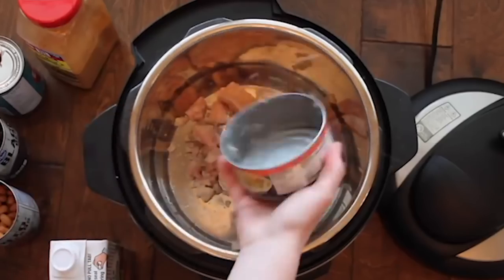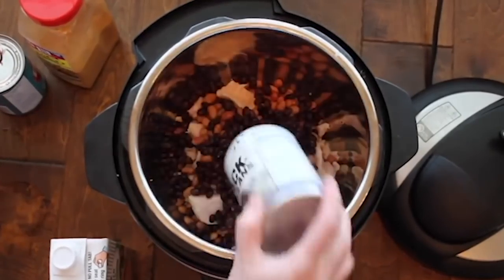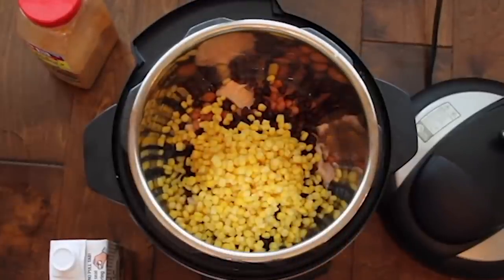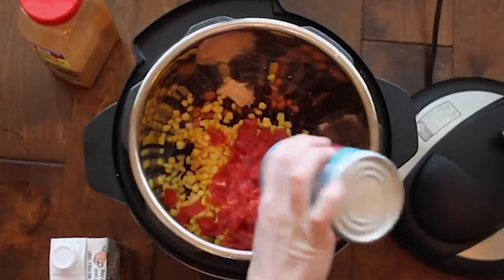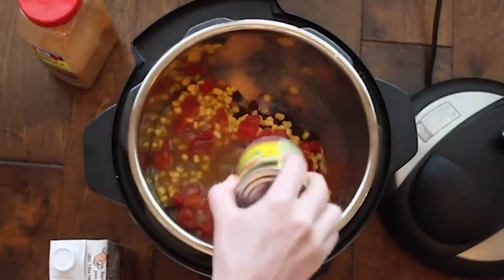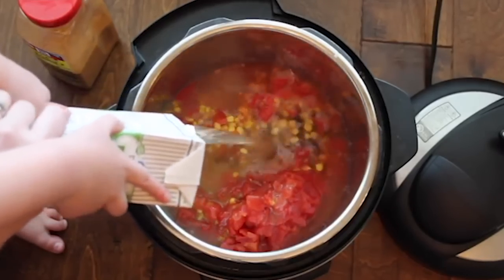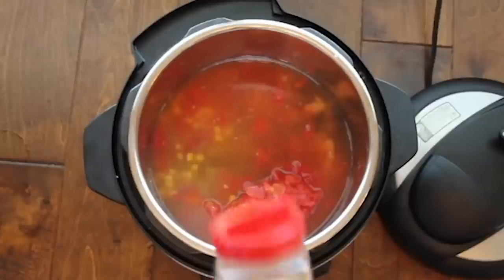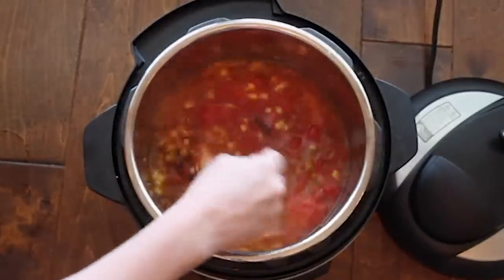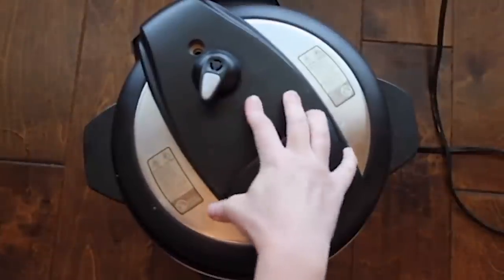For this white chicken soup, start with one can of chicken, then one can of pinto beans and one can of black beans, both rinsed and drained. Next, one can of corn — don't drain it. Then one can of diced red tomatoes with all the juice, and one can of enchilada sauce; I use mild. Add two cups of chicken broth. For the seasoning, add one packet of taco seasoning or about two to three tablespoons. Mix it all together. You can use canned chicken or normal chicken breasts — just cook accordingly.